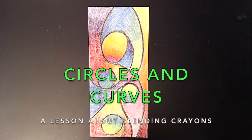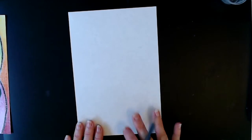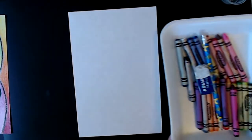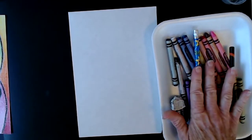In this project you will learn how to blend crayons. We'll need a piece of paper. You can use any type of white paper. I find construction paper and cardstock work well. I am using construction paper — this one is a 6 inch by 9 inch, which is just a 9 by 12 piece of paper that I have folded in half. You'll also need a pencil, an eraser, and some crayons.